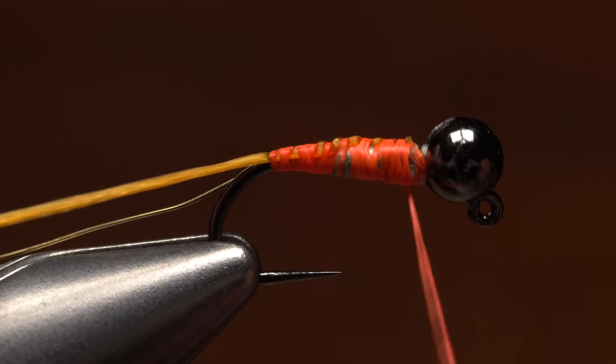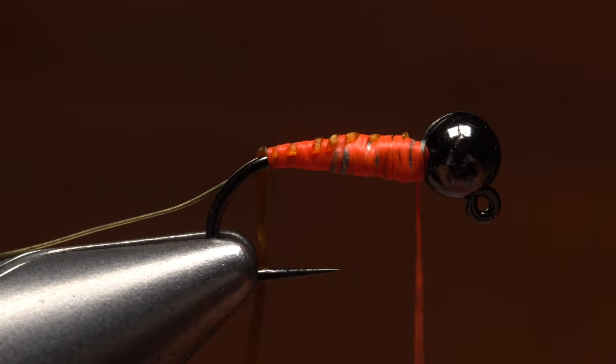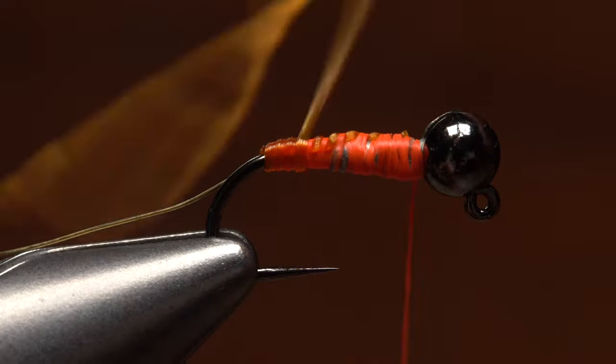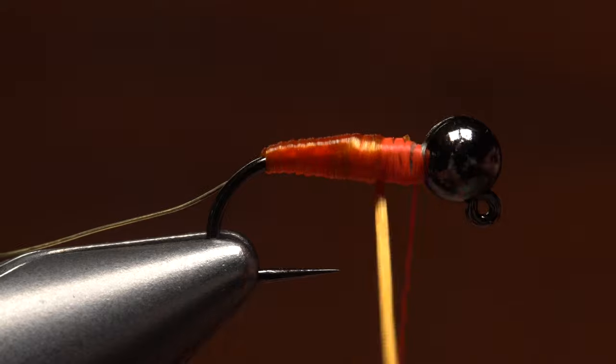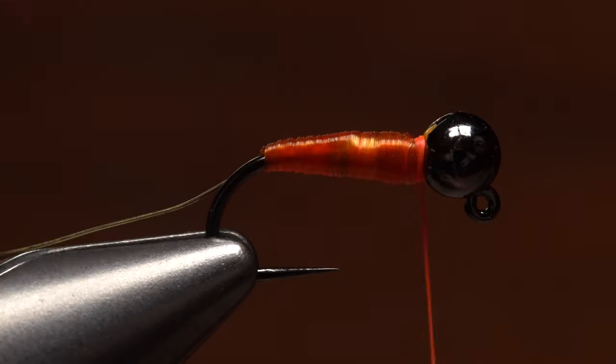Don't worry if some thread peeks through — it will add detail and realism to the body. Get hold of the floss and stretch it as you wrap in order to produce a smooth, evenly tapered body on the fly. When you reach the bead, use your tying thread to firmly anchor the floss. You can then snip the excess off close.